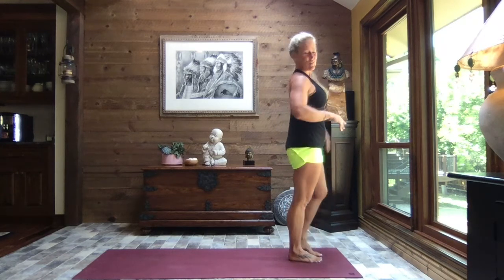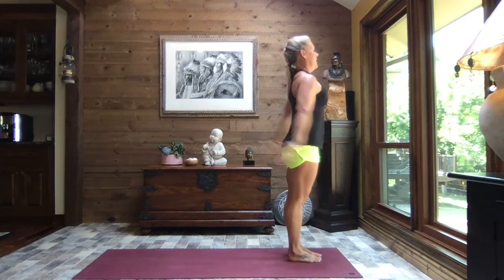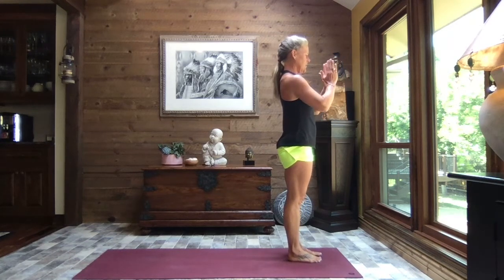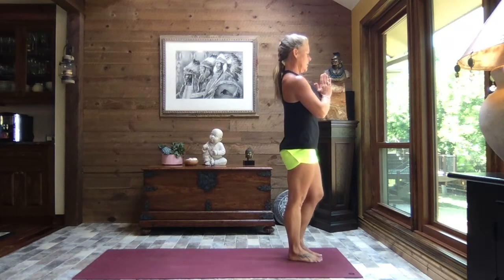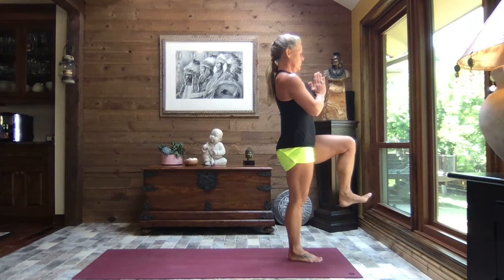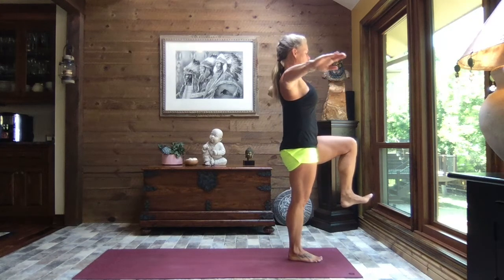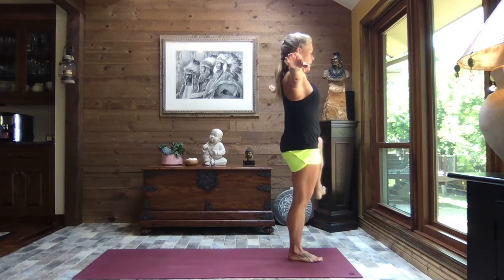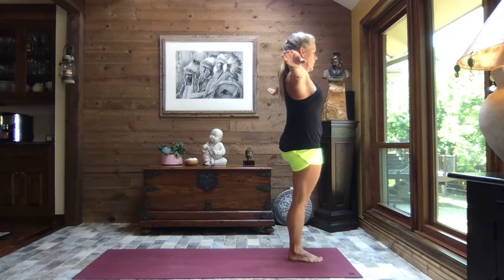Roll out your ankles, stretch your toes, get rid of the wiggles. As you're ready, pull those hands to heart center, shift your weight to your right foot — left knee lifts to 90 degrees and flex your foot. Find your breath. Extend those arms out to a tee if you like, and let's open that left knee out to the left as far as it'll go — mobility, balance, flexibility.